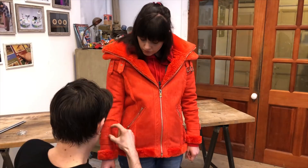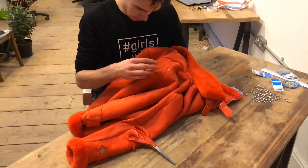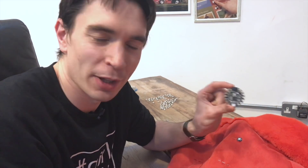We've marked up Ruth's jacket with some pins so we know where our little LEDs are going to go, and we're going to use a needle to sew the LEDs onto the jacket. We're going to join them all together and then connect them to these little boards that will allow us to change the color of the lights and do some fun things with them.